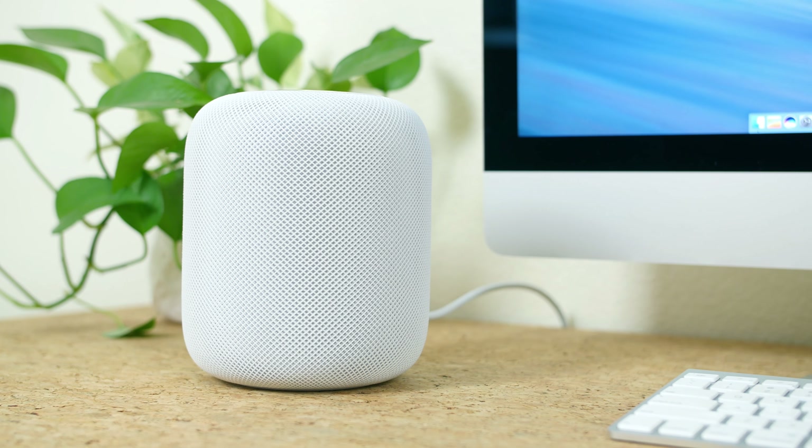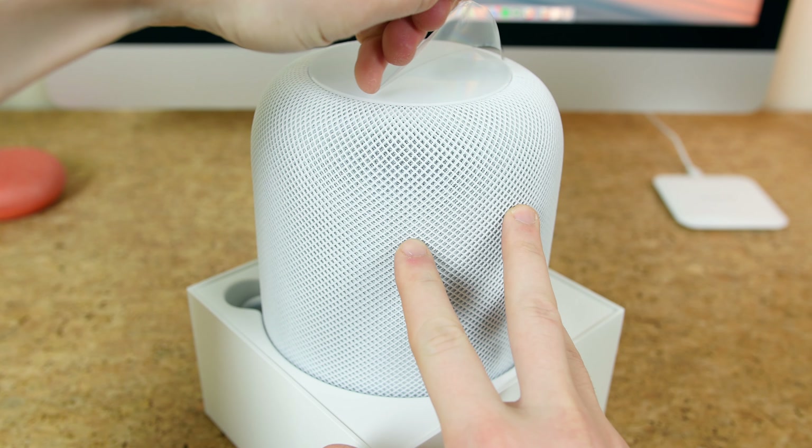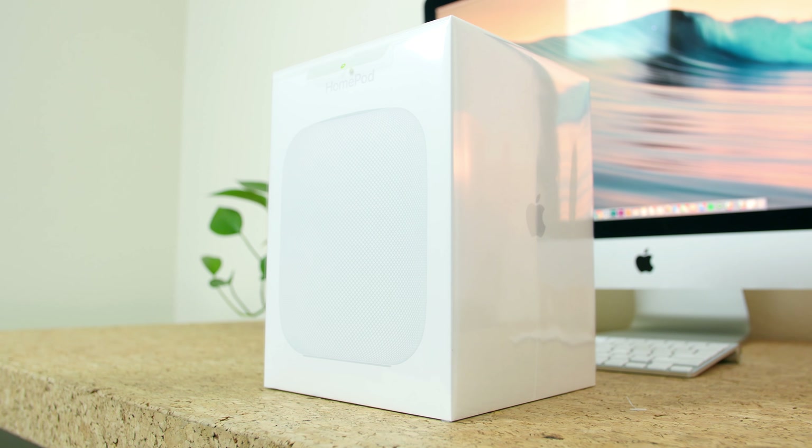Apple has spent years developing the speaker, and for its size it really does pack a punch — it really does sound excellent. The first thing that struck me was the strong, punchy bass that's strong enough to literally shake my table. I'll go ahead and play a sample for you. I'm going to spend some time listening to music and dishing out voice commands to Siri to see how this speaker performs overall.